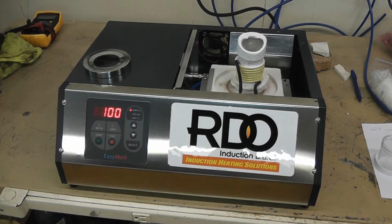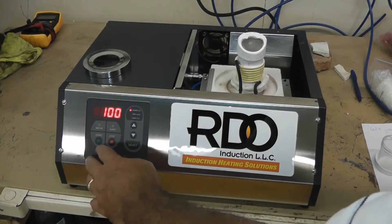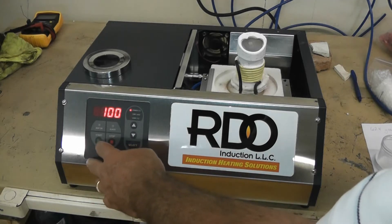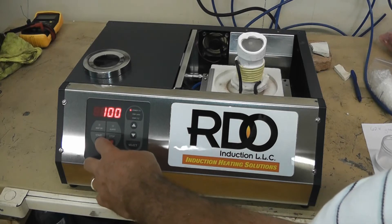Okay, we're going to be running the test on our Easy Melt HT system. We're going to be running the system at 100% power. Melt time should be hopefully around a minute, and power is on now.